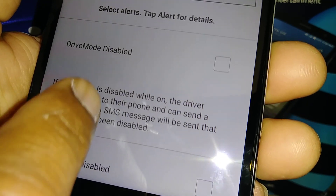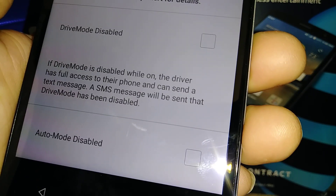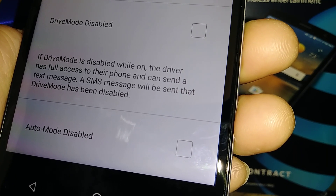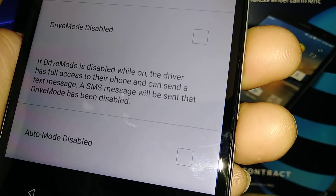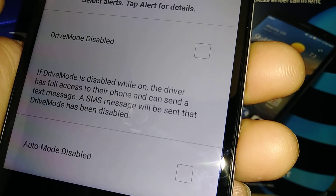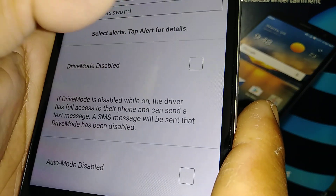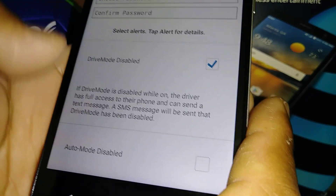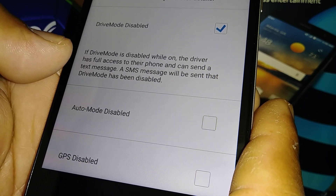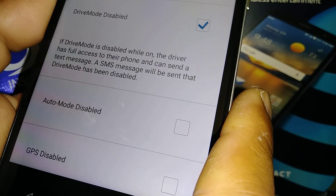If you have kids, you can install Drive Mode on their smartphone. If they disable or turn off the feature, you will receive a text message. This is what the Drive Mode disabled alert means — you'll also receive a notification when they exit the application.